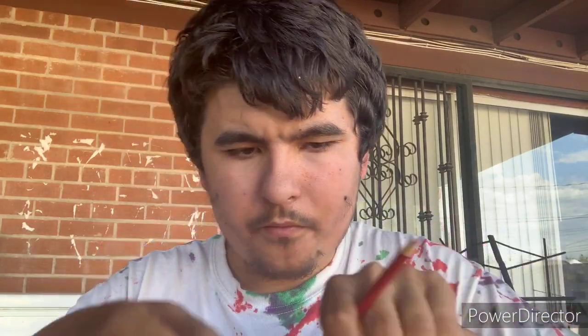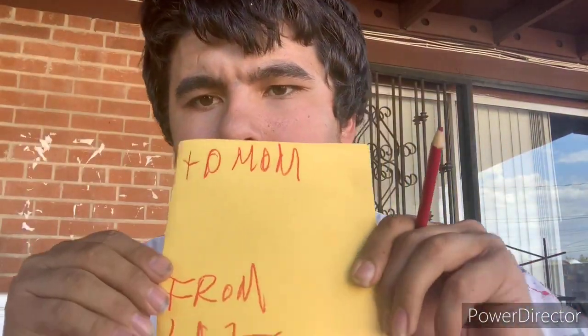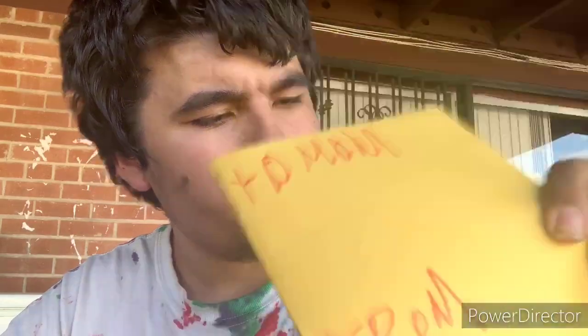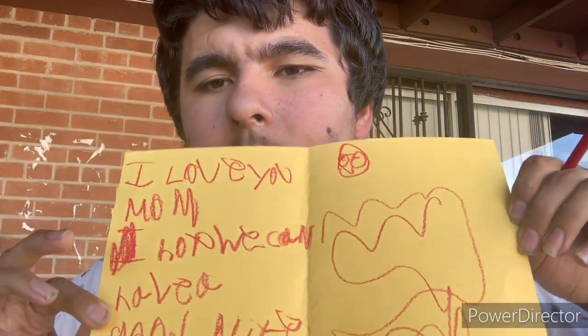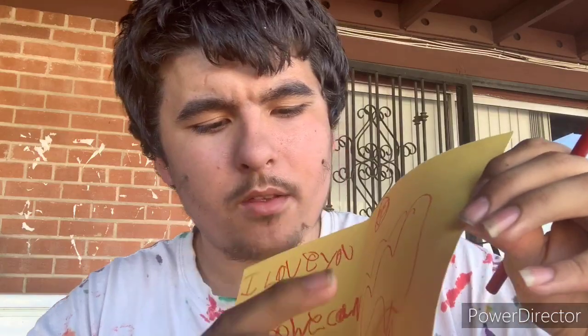I'm going to draw a piece and I'm going to draw some money on the card.